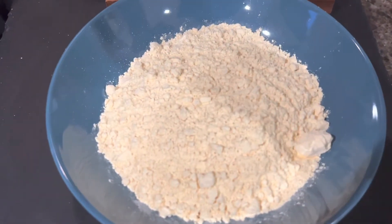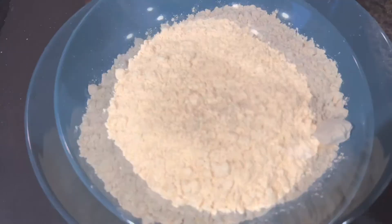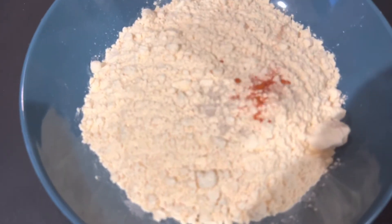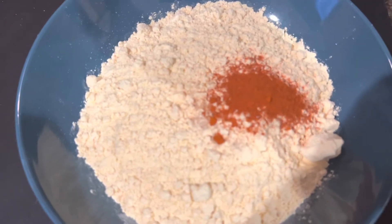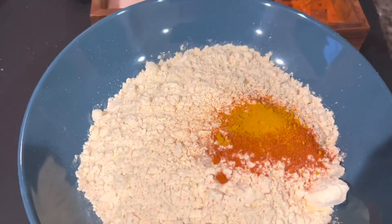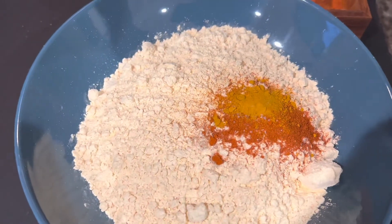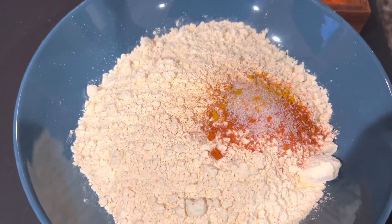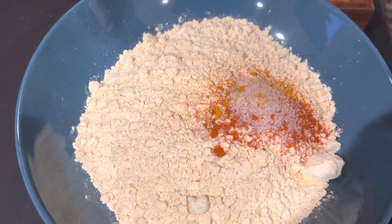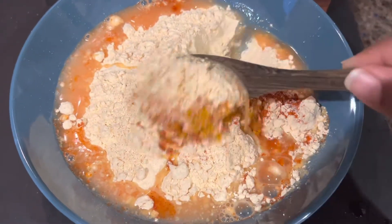Take a bowl. Add in some gram flour, some hing or asafoetida, red chili powder, turmeric powder, and salt. Pour some water and mix it into a thick paste.